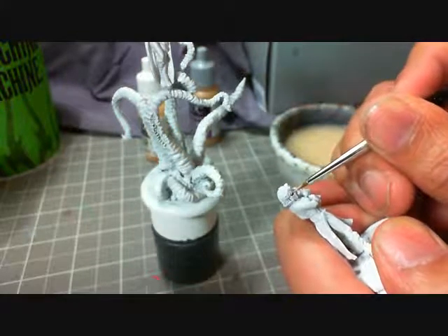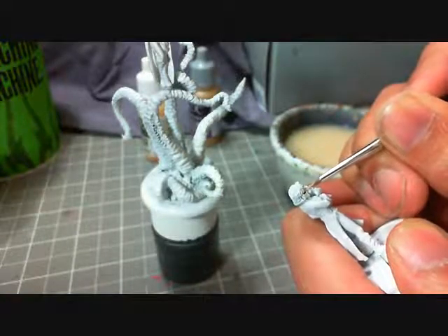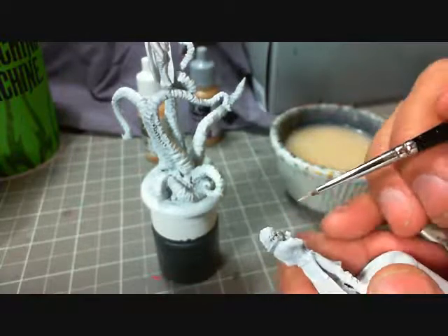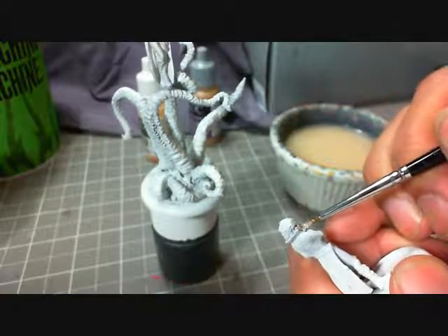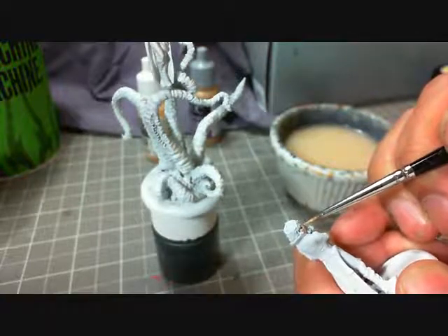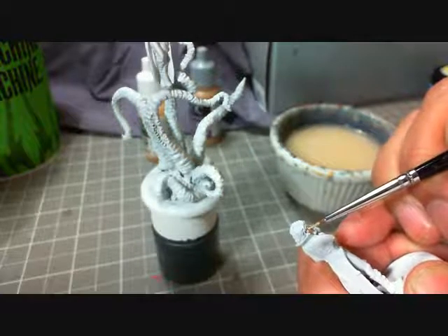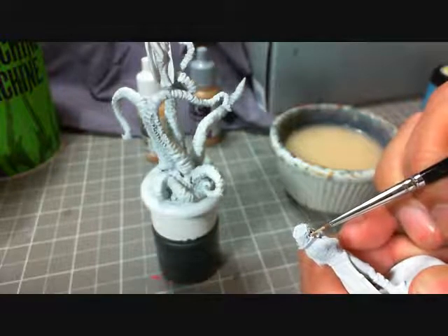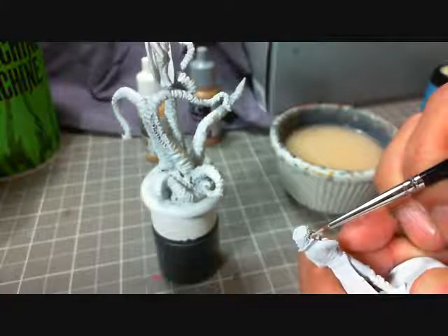I have to paint both of these — at least the skin tone — both models at the same time, to make sure their skin tones match.